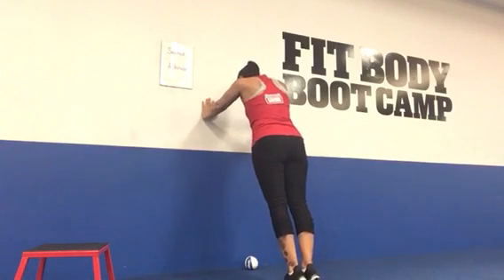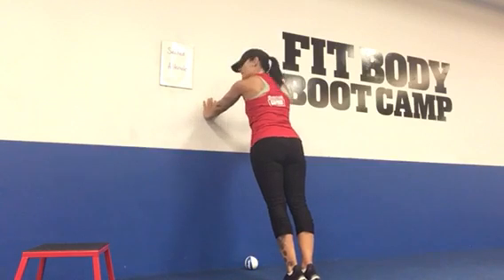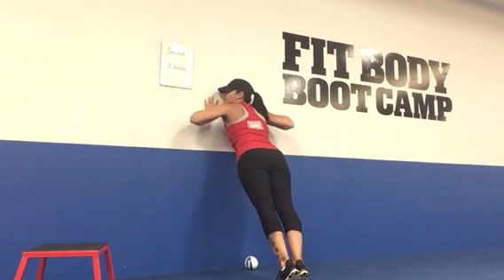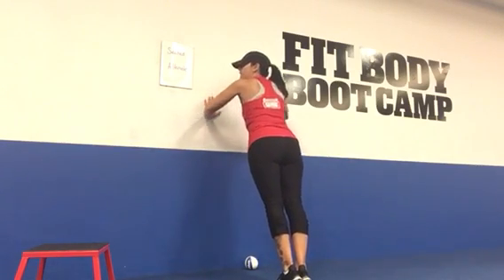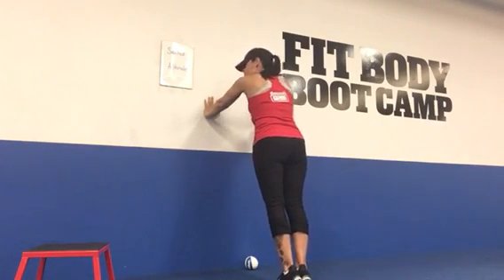Take your feet out just a little bit further from the wall, come up on your tippy-toes, and you're going to be in a high plank on the wall. You're just going to lower your body down as one unit, turning your head to either side, and then pressing back up to the starting position.